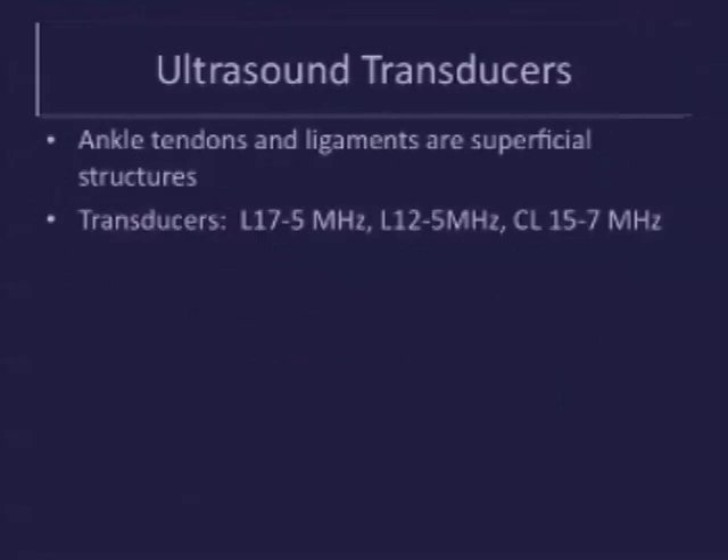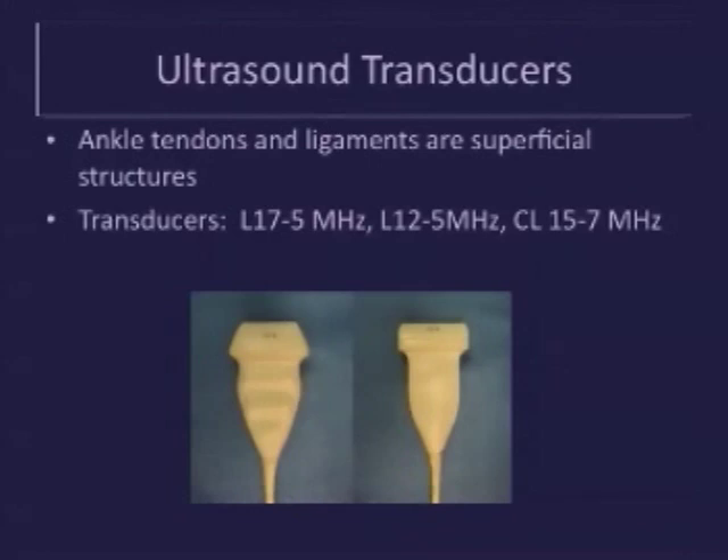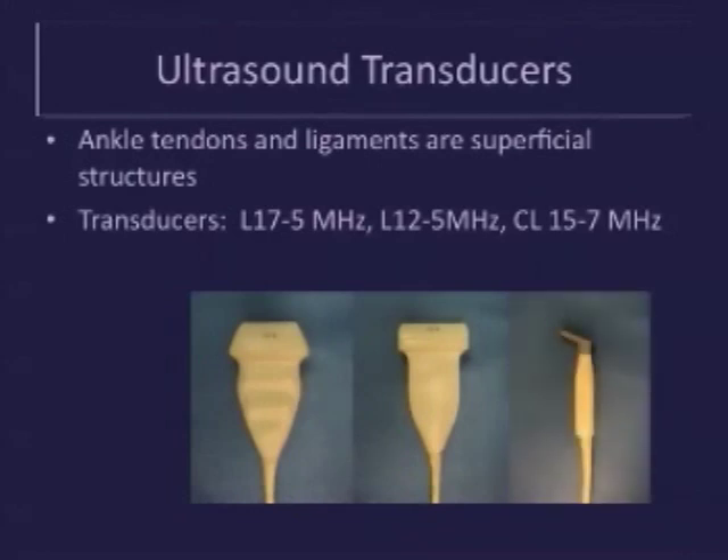Ultrasound is well-suited to evaluate the ankle tendons and ligaments due to their superficial location. We prefer to use the Linear Array 17 MHz transducer for its small footprint and high resolution. Additional transducers that can be used include a Linear Array 12 MHz transducer and a Compact Linear Array 15 MHz transducer, also known as the hockey stick. This is useful for scanning difficult-to-reach areas necessitating a small footprint transducer.